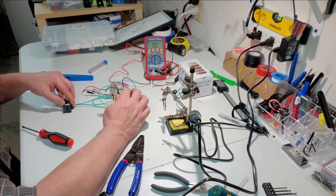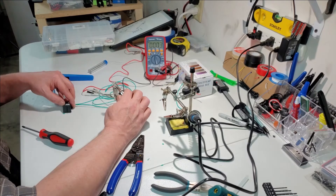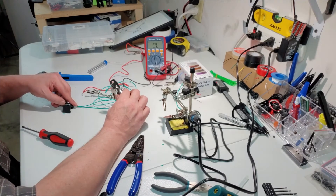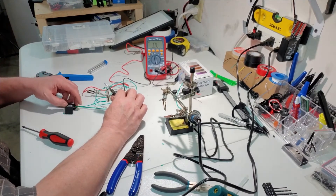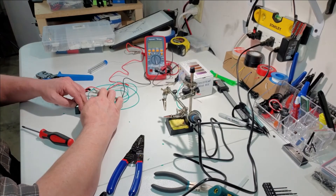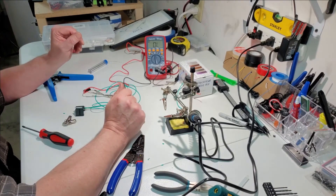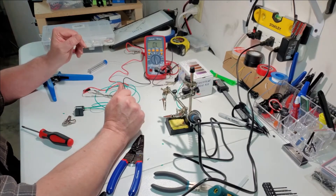With the switch in the open position and the lid closed, the laser will fire. Key off — laser won't fire. Key on — there you go. So the circuit's working. I'll bring you back and we'll go put it in and test it on the machine.